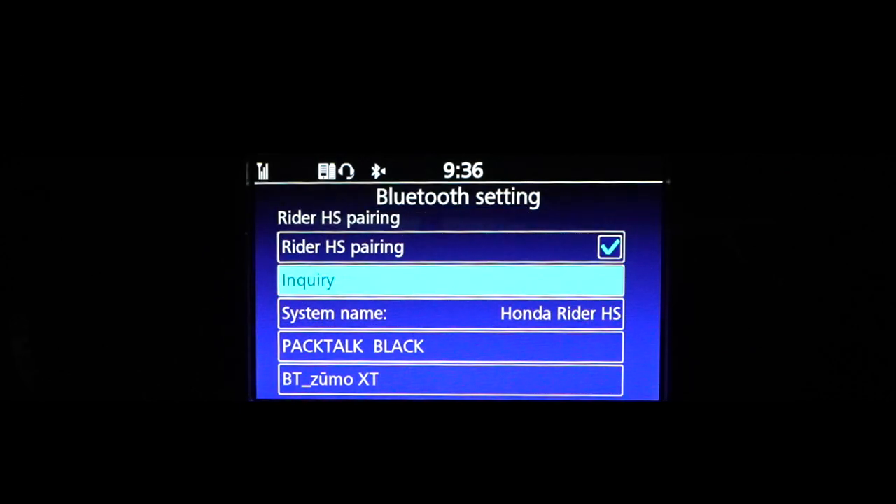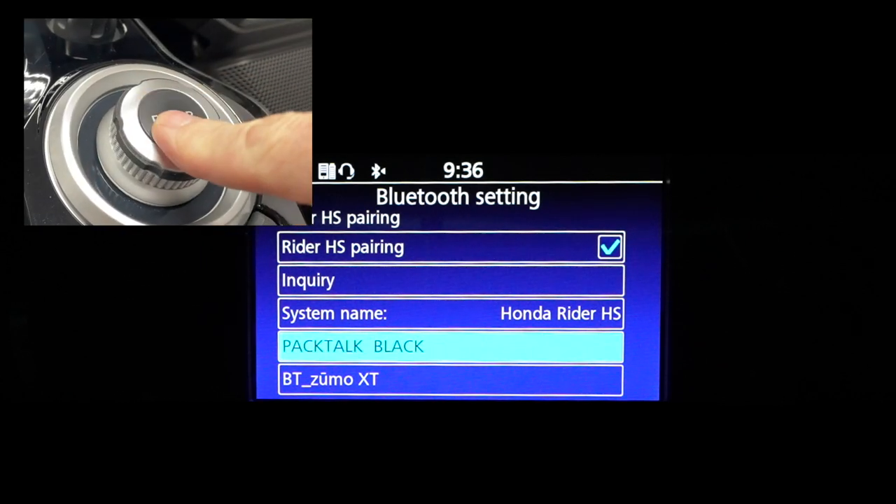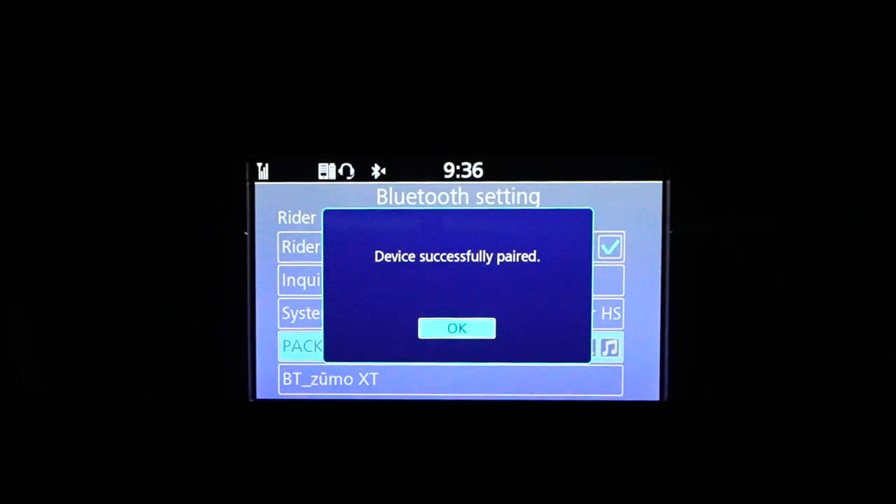You'll now see PackTalk Black listed. Turn the jog dial on your dash so that PackTalk Black is selected, then press the Enter key. It will connect to the headset.